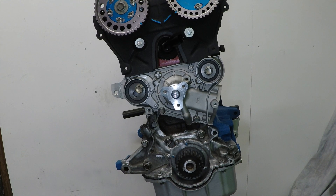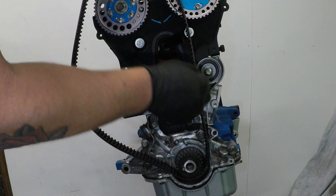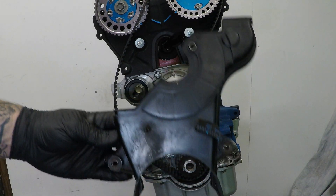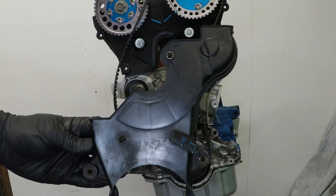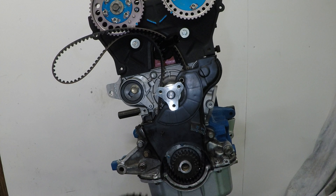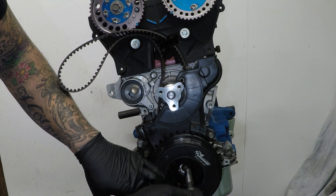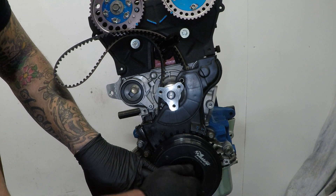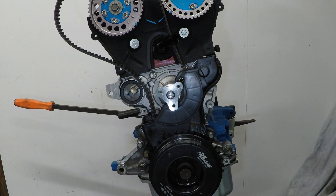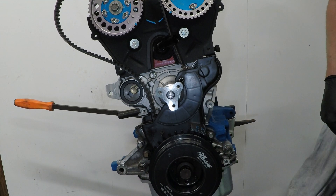Now that we know how the harmonic balancer fits, loosely place the timing belt on the bottom pulley, this side of the idler, and hang it there for now. The bottom engine cover with the timing marks also has to go on first. Then the new balancer can be slid on with the bolt and a little bit of blue Loctite. Torque the main crank pulley bolt to 120 foot pounds - I've got a pry bar in the back with two old flywheel bolts to stop the crank rotating as I torque it up.